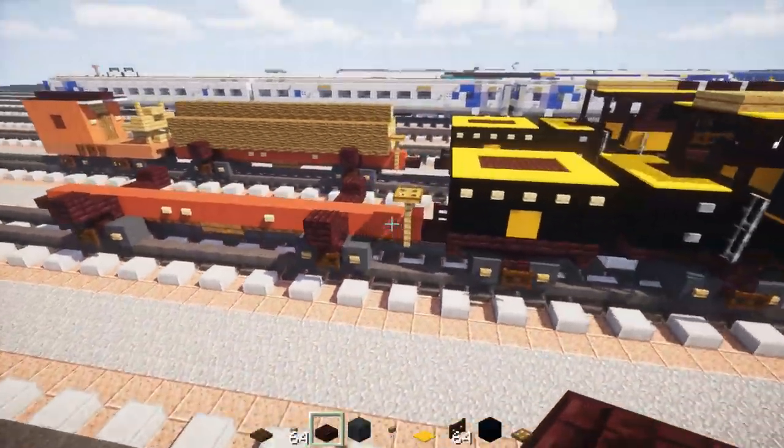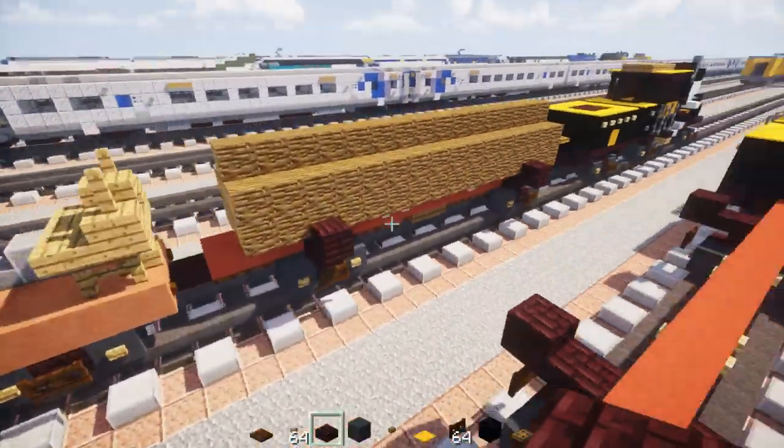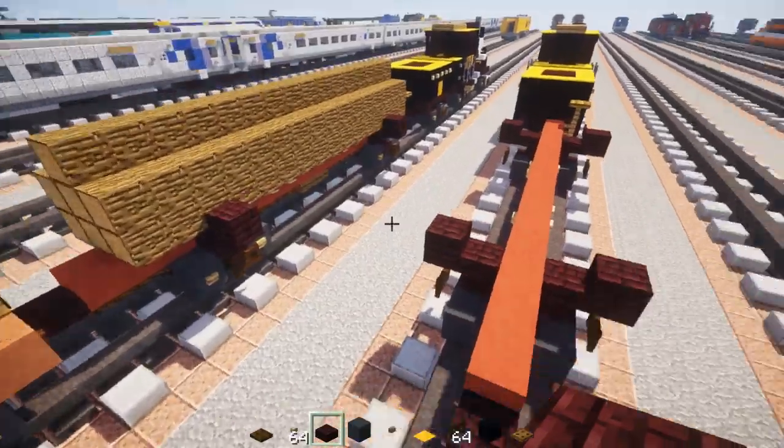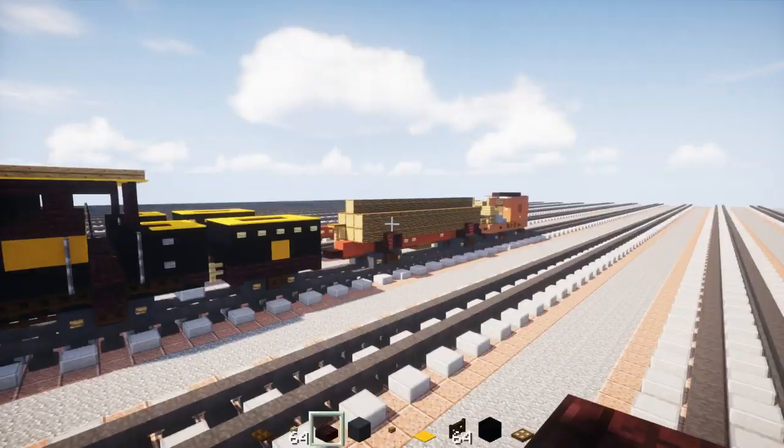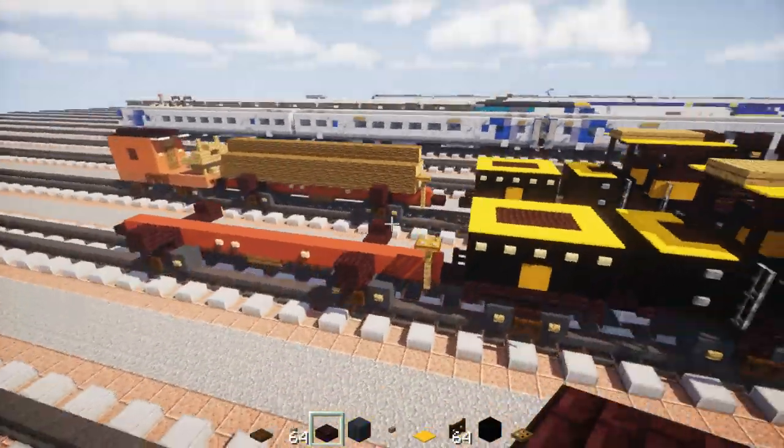Then you would add in the logs on the very top — that's very simple to do. I just made them one block away from the edge so it looks like that.